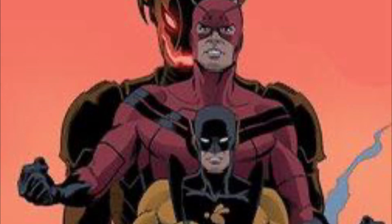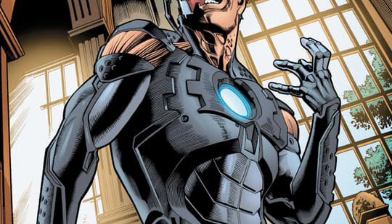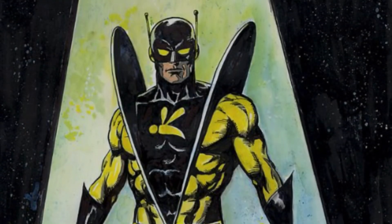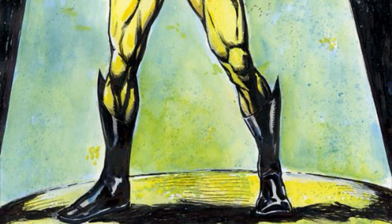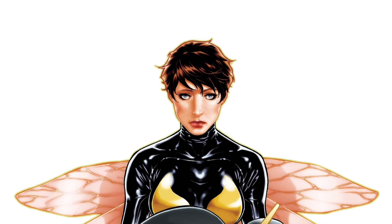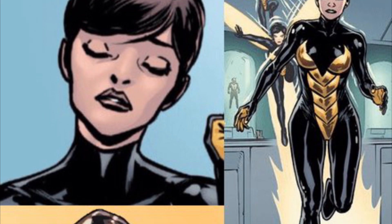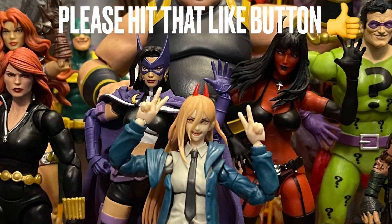There are many versions of Hank Pym I'd love to see. I want the Ultron version — when Hank Pym fused with Ultron after he died, that would be an awesome villain. Also, Yellow Jacket is one of my favorite Hank Pym identities — that would be dope. Maybe a Build-a-Figure at a larger scale, like a 12-inch Yellow Jacket, or even a Haslab of Yellow Jacket. I'd also love an updated 2-pack of that gold-and-black Wasp we got a long time ago — give her an updated body like the Wasp we got here, paired with a Yellow Jacket in a matching 2-pack.